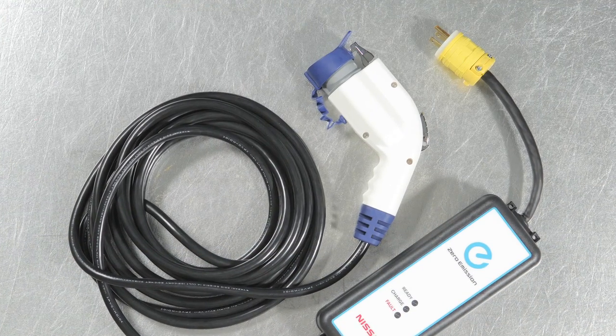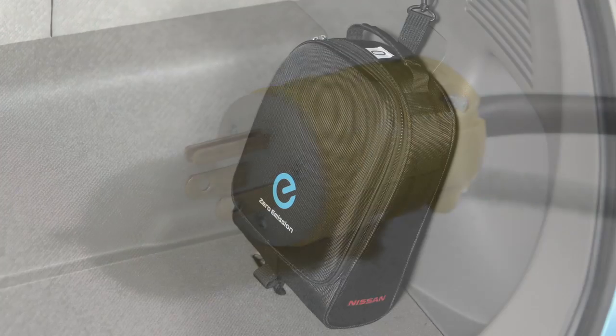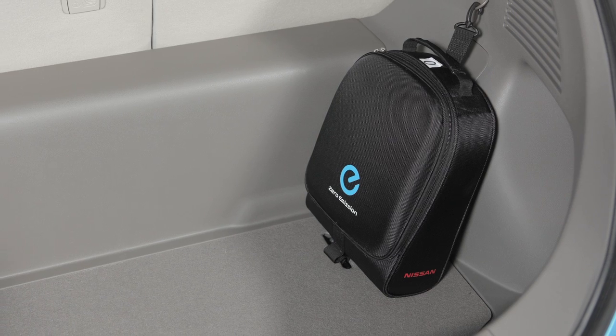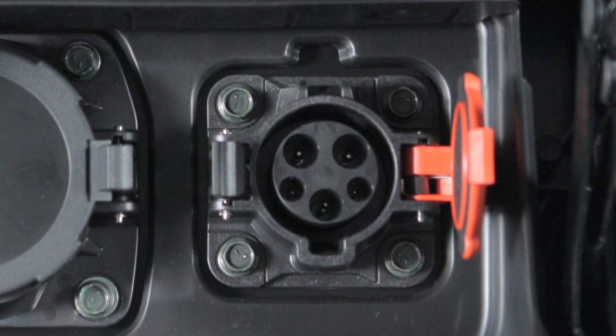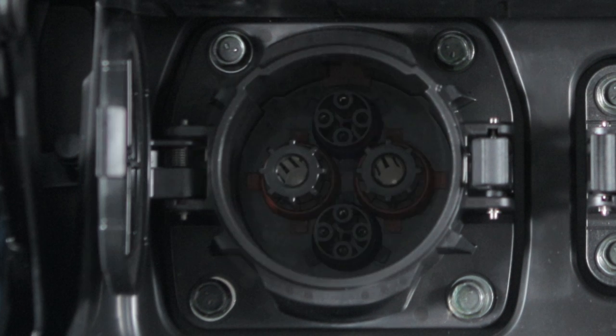If you were performing a trickle charge, remove the EVSE plug from the outlet and place the EVSE in the bag before storing it in the cargo area. When performing a normal or trickle charge, you will use the charge port on the right. However, when performing a quick charge, you will use the charge port on the left.